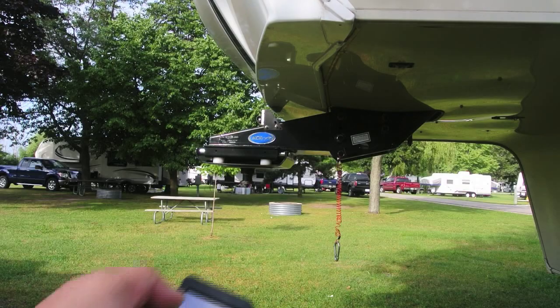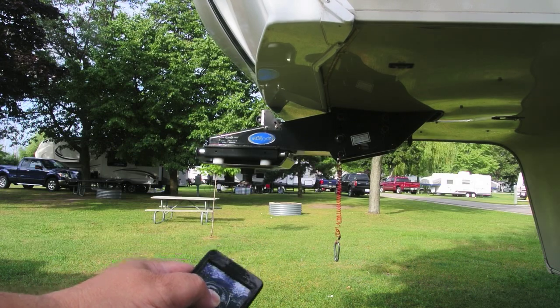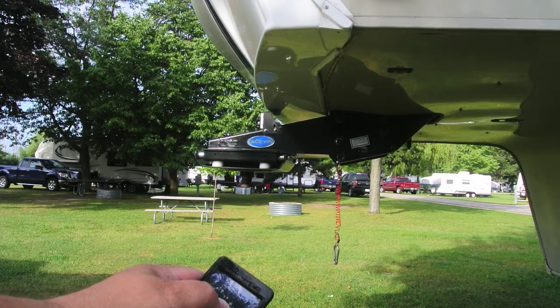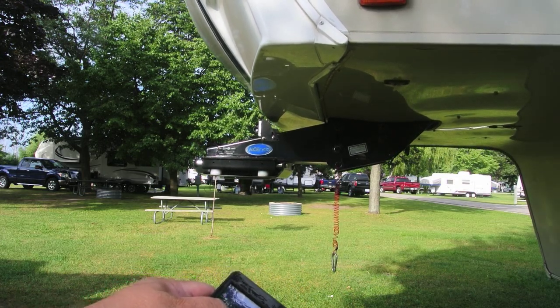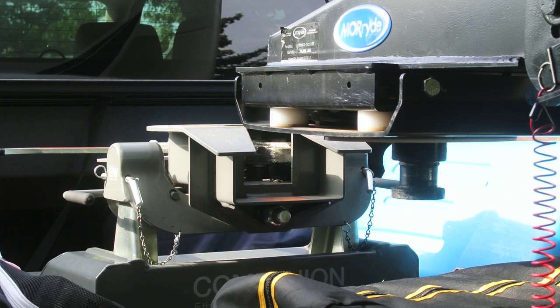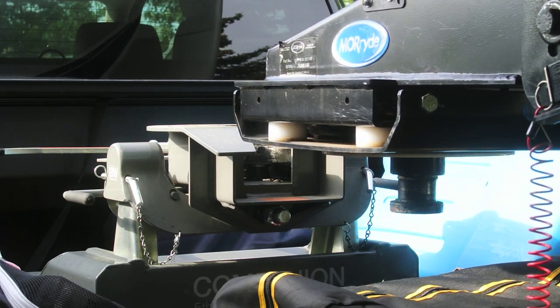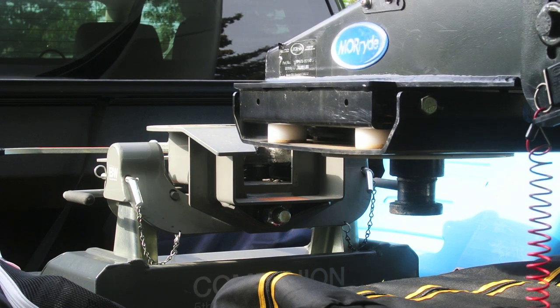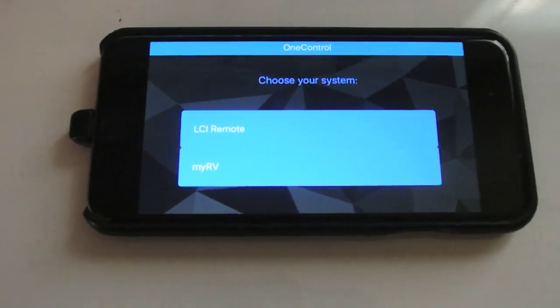One of the big advantages of using this remote is I can lower and raise the front without having to reach underneath the storage compartment for the manual box. I can just eyeball it and get it exactly where I want it, rather than having to guess by going back to the manual panel, adjusting it, and coming back. I can actually see what I'm doing with this remote.